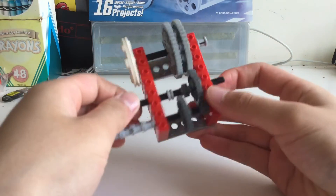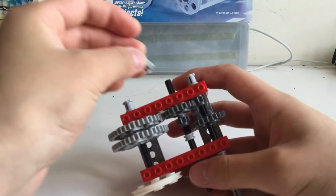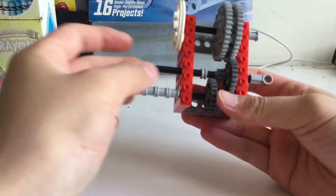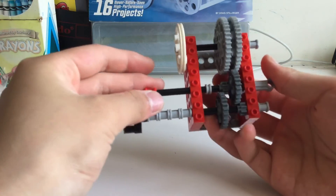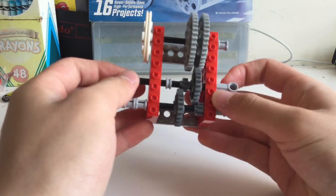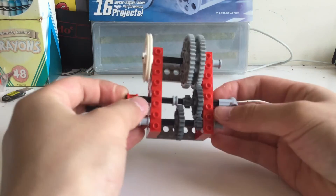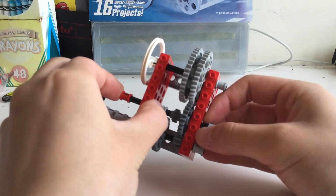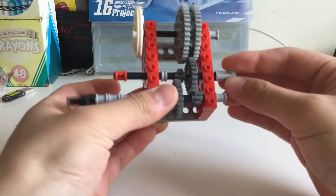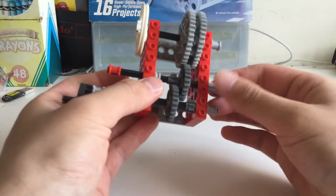The last thing you want to do is take a zero-degree axle connector and stick it on the very end, then take another red bushing and put it here. After that, adjust everything a little — you may want to push the axle a bit left or right, adjust the half bushing, and also adjust the gears to make sure the switch actually works properly, because it can be a bit tricky.